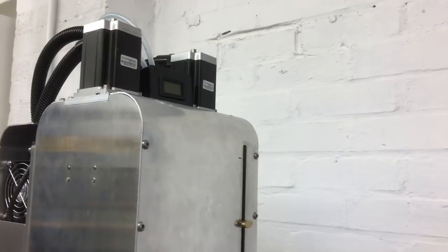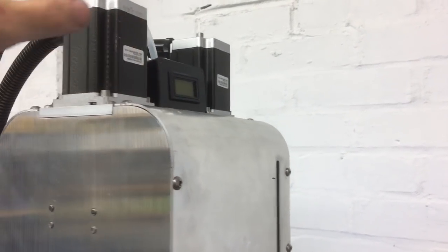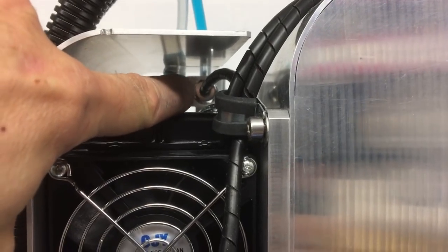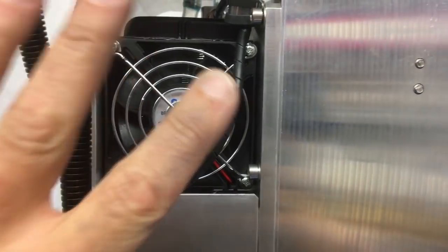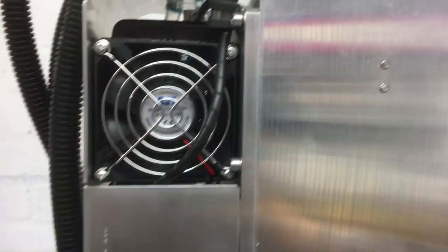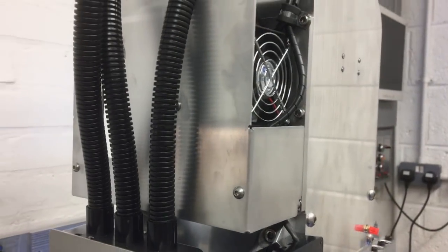Being a water-cooled spindle, we need to make provision for the water cooling. We've got a temperature sensor up here measuring the temperature of the water coming back from the spindle — a little sensor in a small housing. We've got an 80mm PC fan; when it's running you can feel a gentle draft of slightly warm air, so it's clearly doing something. Behind this cover there's a pump and a reservoir to keep the fluid in, and it all works really well.